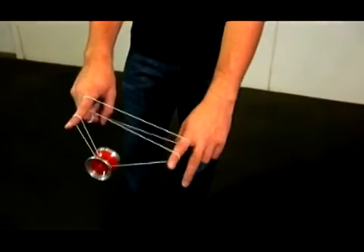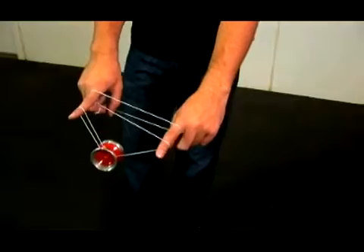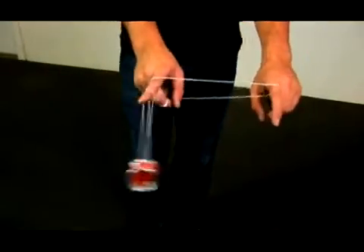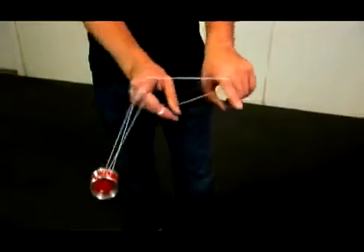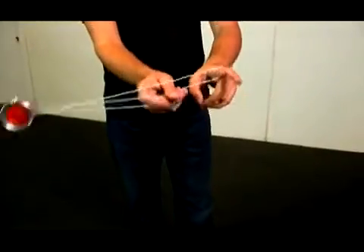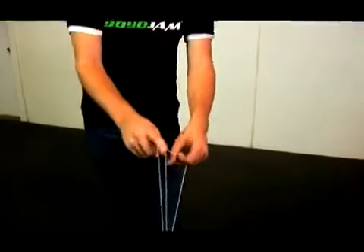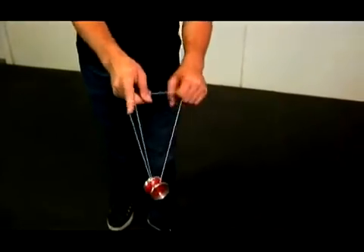You then drop the first string on your non-throw hand just like this, you drop it and then you swing the yoyo up and over your non-throw hand pointer finger. Let me show you what this looks like. So I'm going to swing it and it comes up and over. And because of that, you actually have to twist your finger inside like that.